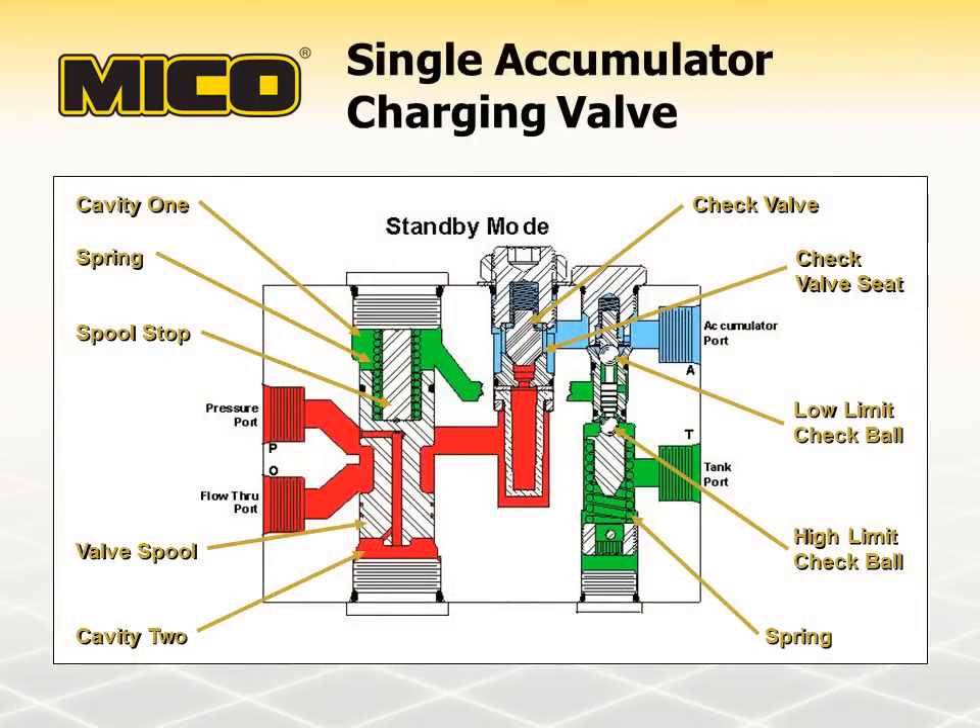When accumulator pressure reaches the high charge limit, the high limit check ball opens and the low limit check ball closes. With the high limit check ball open, fluid in cavity one is allowed to flow to the tank port. Fluid pressure in cavity two will move the valve spool towards spool stop, increasing the flow clearance to the flow through port. The check valve seats, isolating accumulator pressure. The charging valve is now in the standby mode. Pump pressure is now equal to the spring force or any downstream requirements, whichever is greater. The charging valve returns to the charging mode when accumulator pressure drops to a level where spring force unseats the low limit check ball.